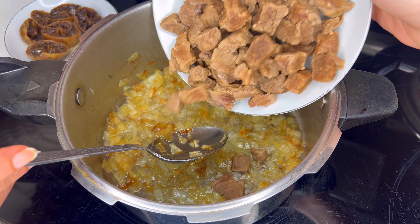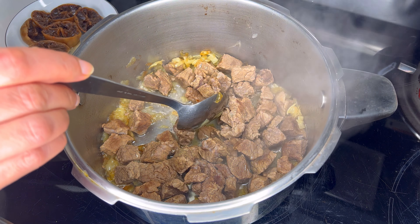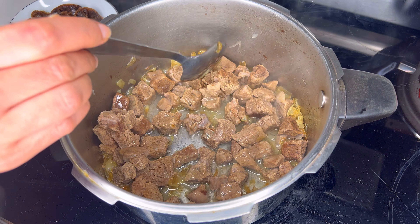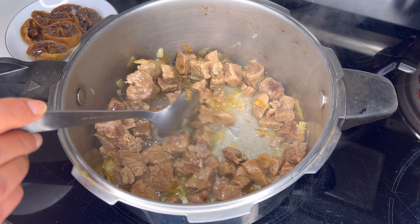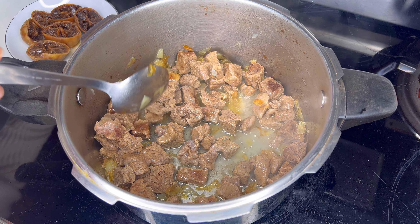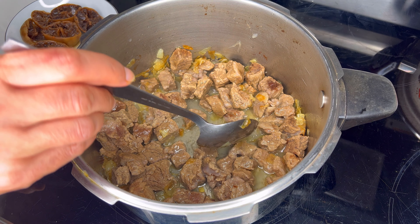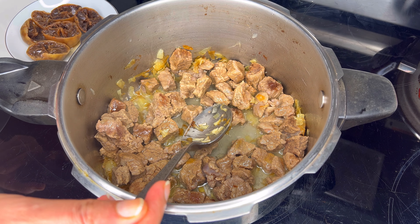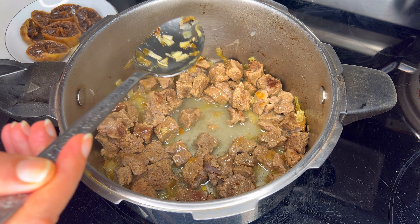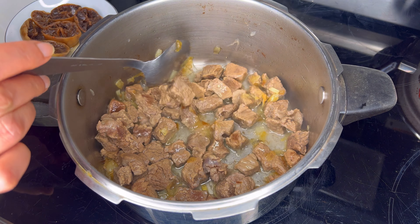Now we want to cut the meat. You want to fry one onion — basically cube the onion and fry it until it's somewhat golden on medium-low heat. Then you want to add your beef stew pieces.